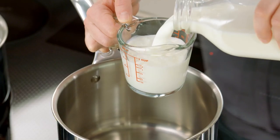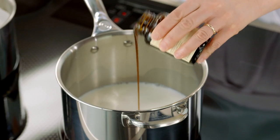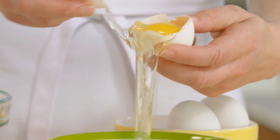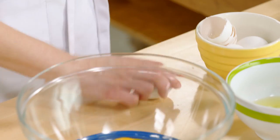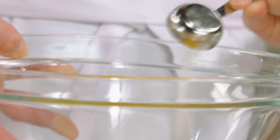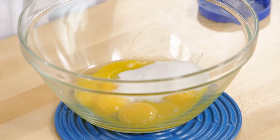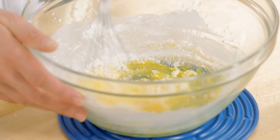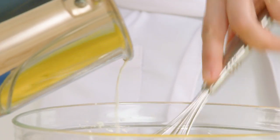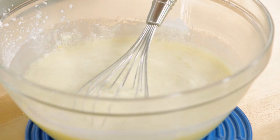I'll start with two cups of milk and add two teaspoons of vanilla bean paste to it. As that heats, I'll get my eggs ready — six egg yolks. To the yolks I'll add six tablespoons of sugar and a quarter cup of cornstarch. I'll give this a little whisk together, and by now my milk should be nice and warm. I'll take it off the heat and introduce it to my eggs, then put it back onto the heat to cook completely.